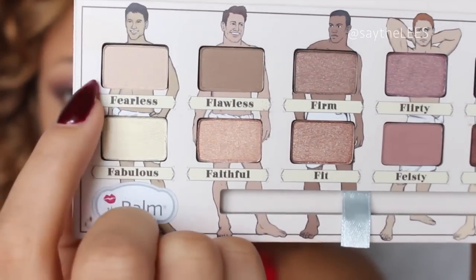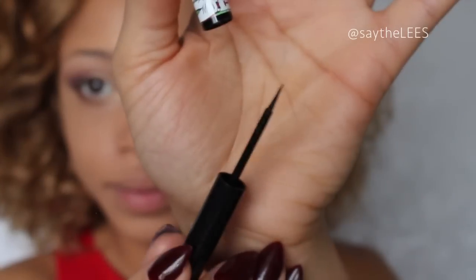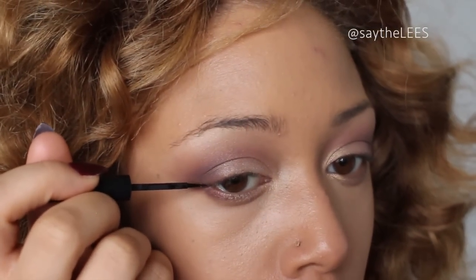I'm going to take a combo of Fearless and Fabulous and apply that to my brow bone. Then I'm going to take Swing, which is a really nice liquid liner with a felt tip — it makes it a little bit easier to draw the line as opposed to a brush — and I'm just going to create a small wing.